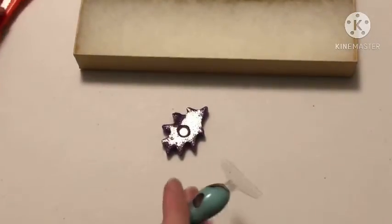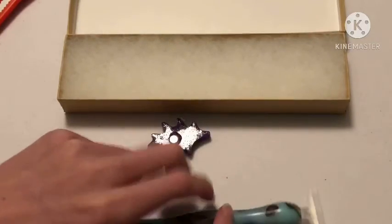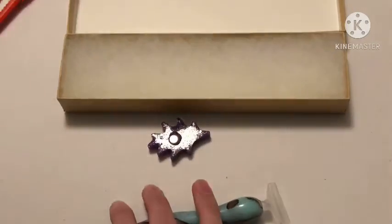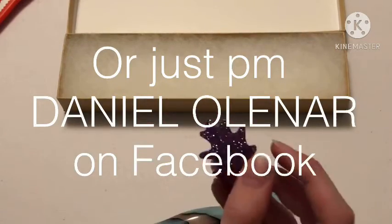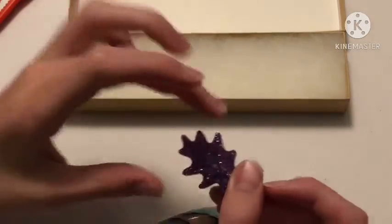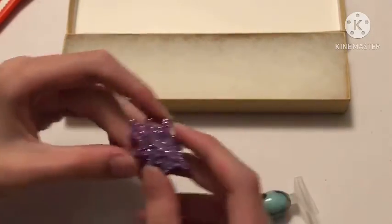I'll leave the link to his Facebook down below. Also, this cover minder is a really nice touch — it's so cute. It's a leaf. I don't have a cover minder yet, but technically I do — it's for my friend.